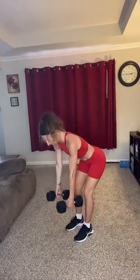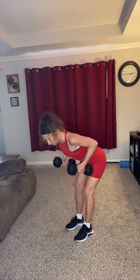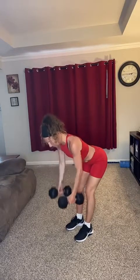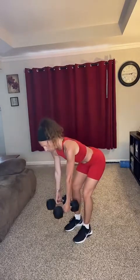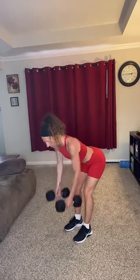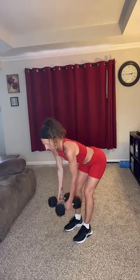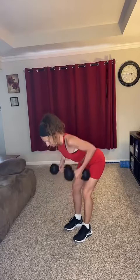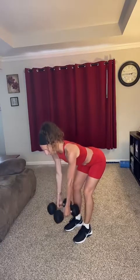Our next exercise is going to be a neutral row — a bent-over row. 45-degree angle, keep that back flat, core tucked in, weights facing each other. You're going to row and try to touch those shoulder blades together and back. You'd modify by not using heavy weights — I'm using 15s for this. 10 reps, here we go. Six, seven, eight, nine, ten.